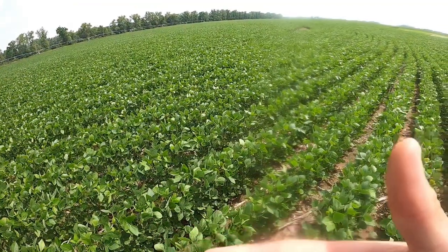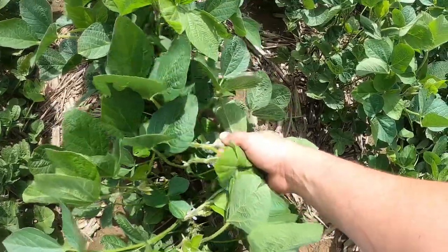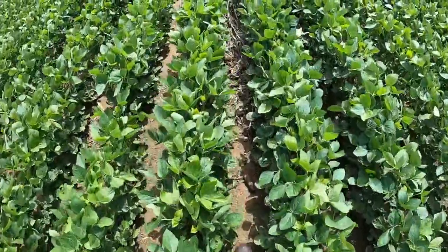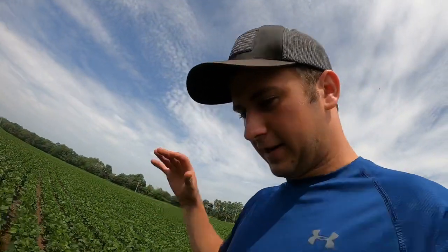Guys, these crops are looking really, really good this year. They got some nice blooms on them. We got corn tasseling, beans are blooming — probably aren't to the R stages yet but we're getting close. This corn down here is playing a little bit later than the rest of our corn, about three to four days behind. These will be shooting tassels here pretty soon too. Back home we got a whole entire field that shot tassels — it looks really, really good. Really surprised with it, really happy with it.